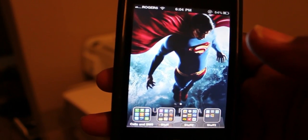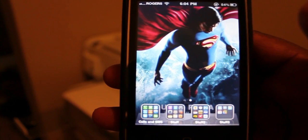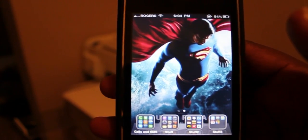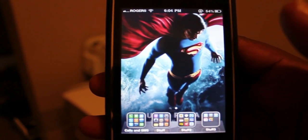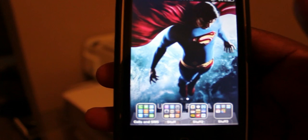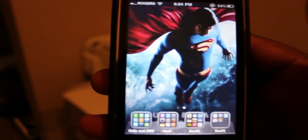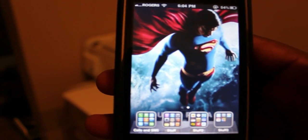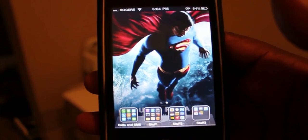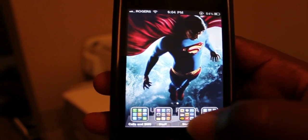Hey YouTube, this is SunJupiter back with a video of wireless printing with the new iOS 4.2 beta 1. To get printing to work, you need to get an update to Snow Leopard 10.6.5, the pre-release version, and you have to be a dev to get that as well.